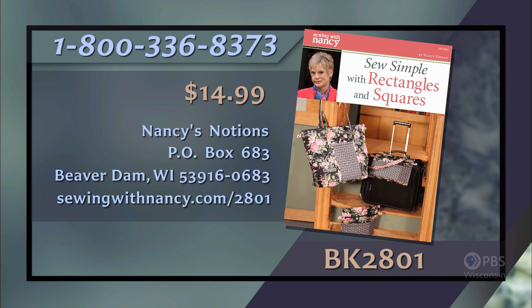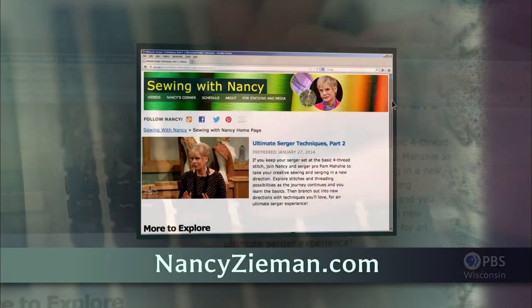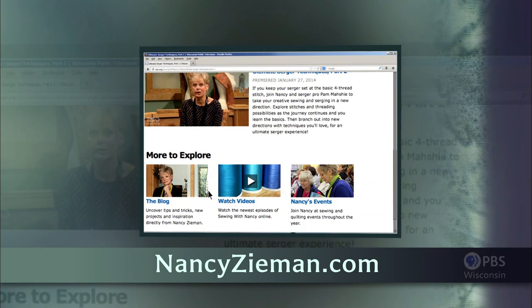This wraps up the three-part series on Sew Simple Rectangles and Squares. I've had a lot of fun working with these projects, and I hope you'll pick one or two and make a Sew Simple project to decorate your home or office. Thanks for joining us. Nancy has written a fully illustrated book entitled Sew Simple with Rectangles and Squares that includes all the information from this three-part series — it's $14.99 plus shipping and handling. Call 800-336-8373 or visit sewingwithnancy.com/2801, item number BK2801. Visit nancyseaman.com to see additional episodes, Nancy's blog, and more.